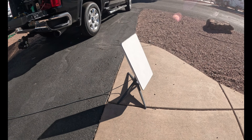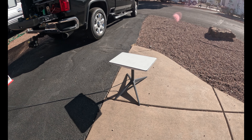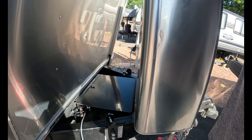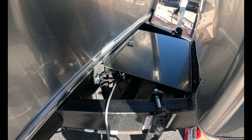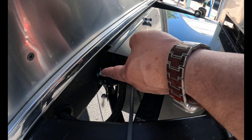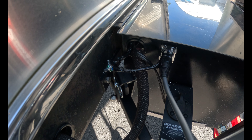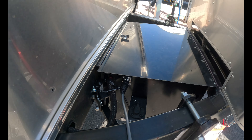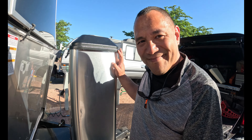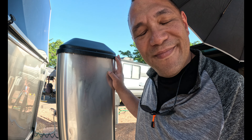And voilà — it worked! So when we travel, like tomorrow, all I have to do is press that button, pull this out — well, first I would unscrew that, then take that out. That's it. Store it, and when we park in the next spot, just reconnect everything. We're not worried about anything getting damaged. Awesome — well done!